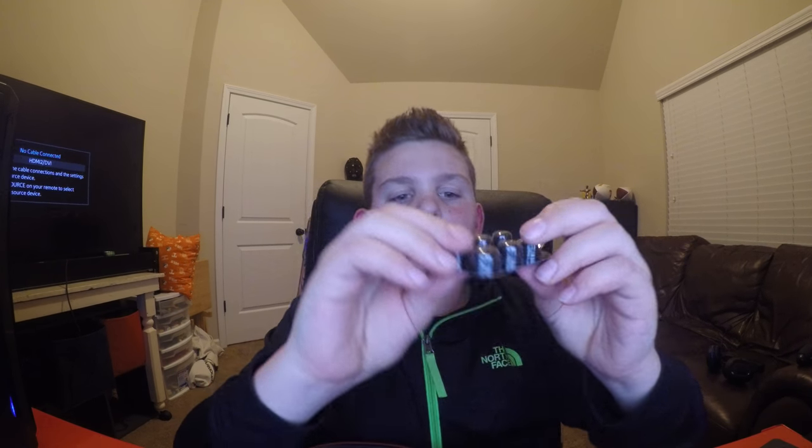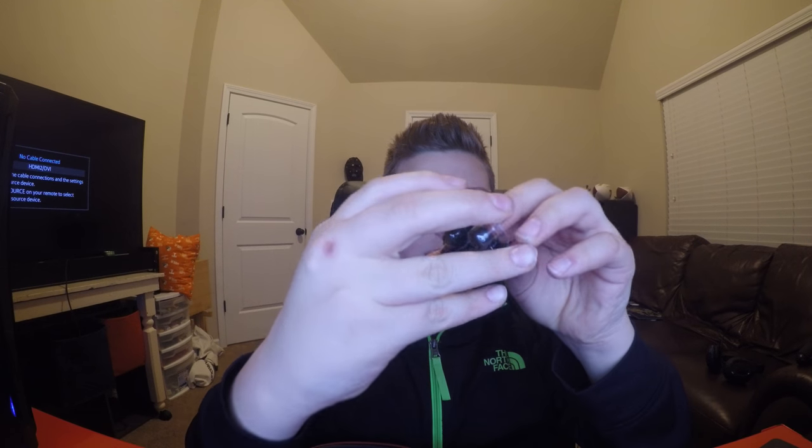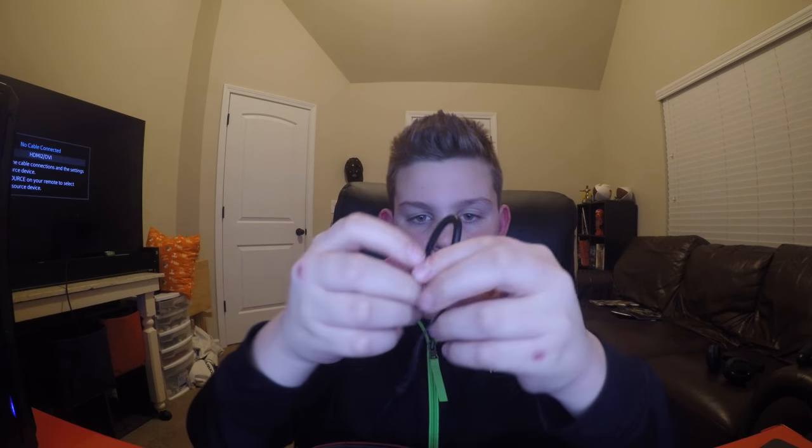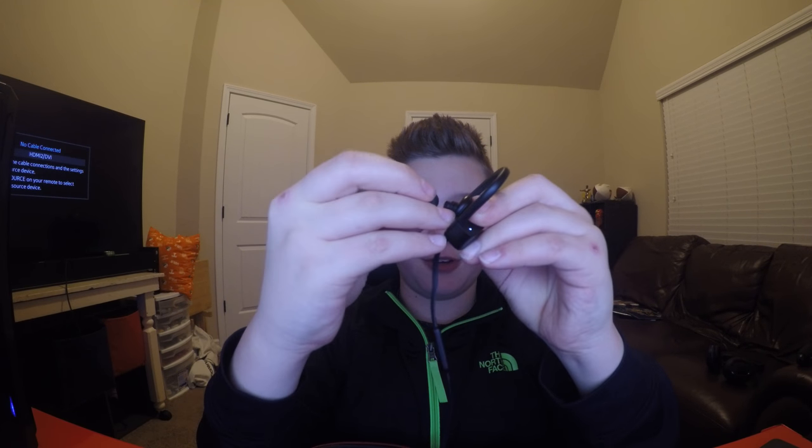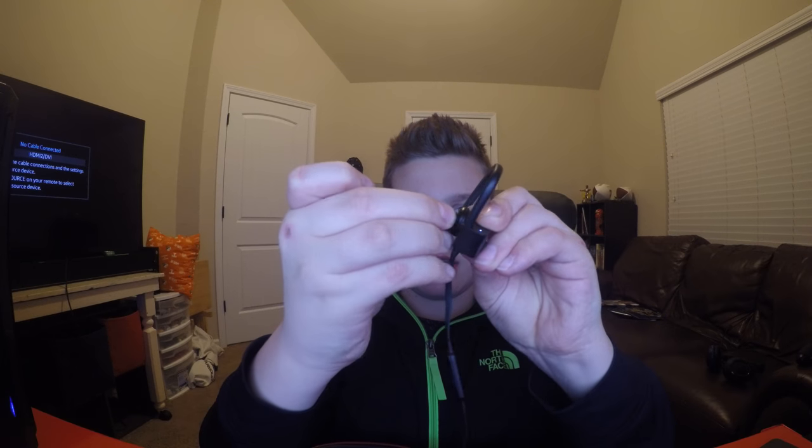It comes with different sizes of ear tip pieces that you can swap out. They come off, though they're kind of tough to put back on. Because they're made for sports so they're firm and don't like to come off — but that one came on pretty easy.